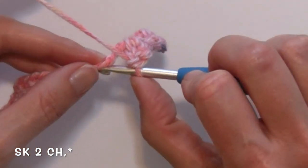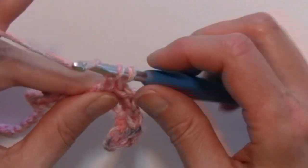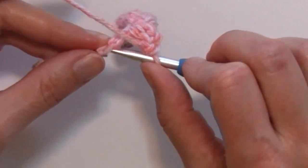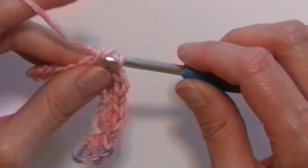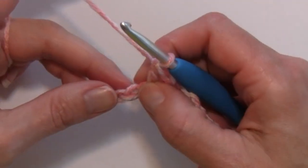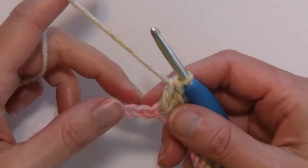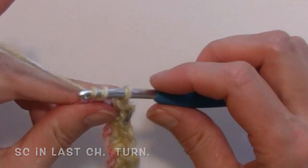Skip two chains, single and two doubles in the next. You're going to repeat that all the way across to the end, skipping two and working your grouping of a single and two doubles in the next. Repeat that till we get to the last three chains, skipping the next two chains — skip the next two, single, two doubles. When we get to the end of our chain, we will skip the next two chains and work a single crochet in the last chain of that row.